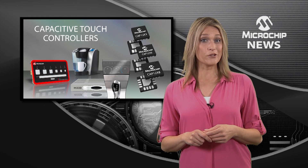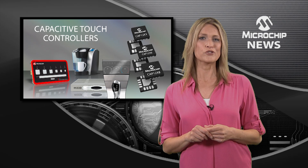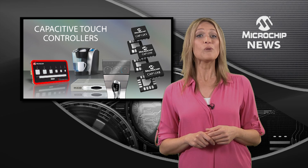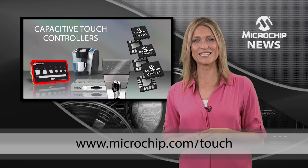Microchip gives you even more choice for touch sensing with the CAP12 controllers joining the popular mTouch firmware-based interfaces. Find out more about Microchip's input sensing solutions by checking out the website today.